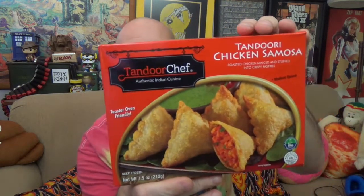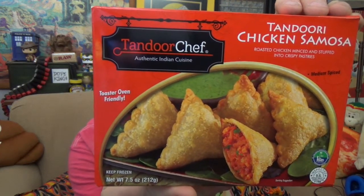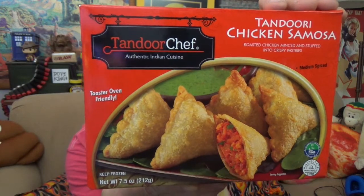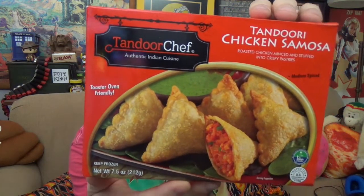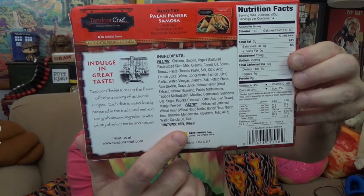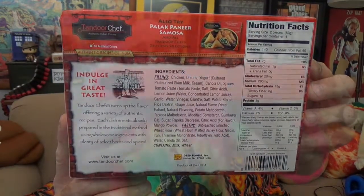Today we're checking out the Tandoori Chicken Samosa — there's the package you're looking for if you want to find this in stores. They do look a bit like Totino's pizza rolls in a triangle shape, but these have seasoned roasted chicken minced and stuffed into crispy pastry. The box indicates a medium spice level and says toaster oven friendly on the back. You've got a write-up, a list of ingredients, and a nutrition facts chart — pause and read it if you need to.